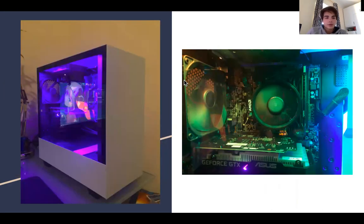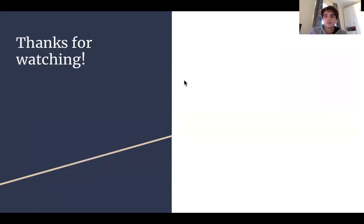These are some images of the final build. To the left you can see the whole computer — the case and the internal components — and to the right you can see the main internal components of the computer. That's it, thanks for watching.